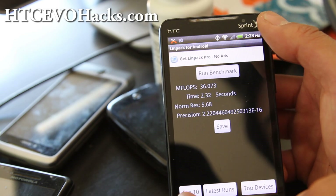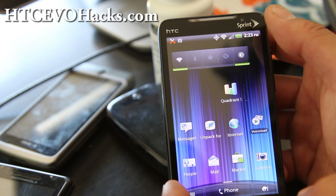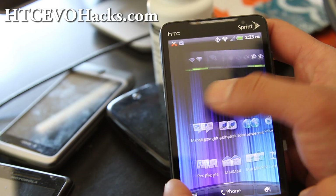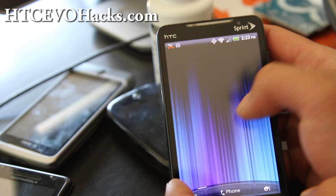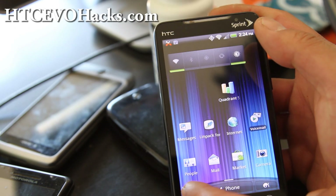I would highly recommend running the Mic G ROM for now, until a stable ROM with the camera working is available. The battery life on this is comparable to Mic G and all other Gingerbread ROMs I've been reviewing.